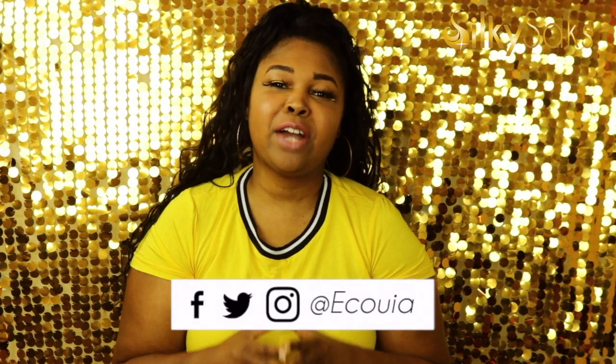Hello, my name is Ikoya. I'm the creator and founder of Silky Sacks and I'm here today to do a review on this Outre Pretty Quick Ponytail, 24 inches y'all.